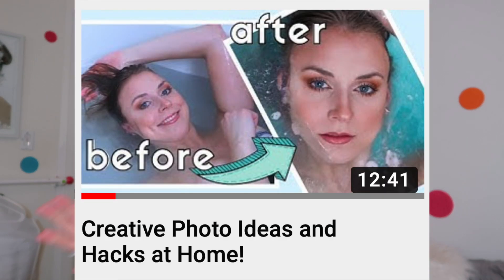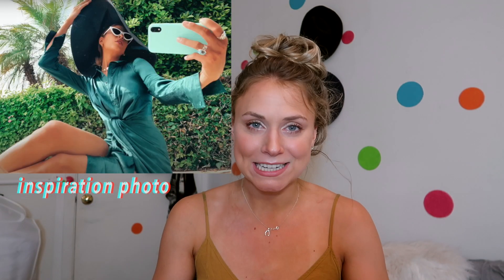For photo hack idea number five, you're going to have to go to my last video about photo hacks and watch it — I'll link it above and it's in the description below. I already did the mirror outside pictures, so just watch my other video to see that.